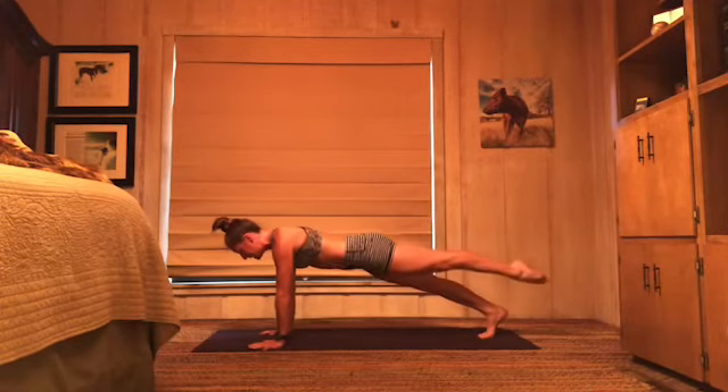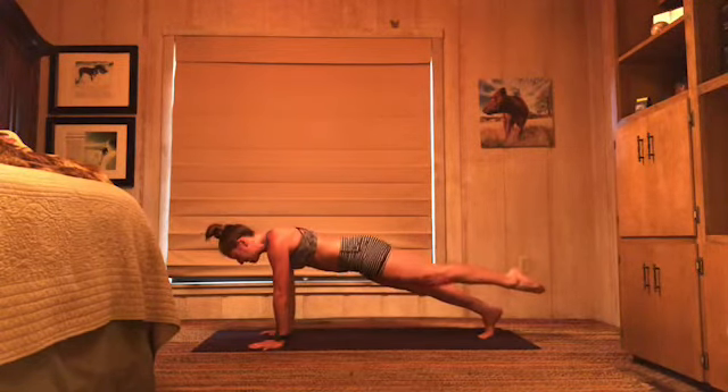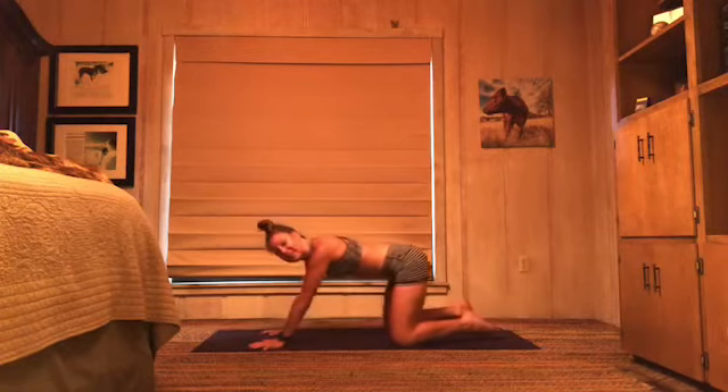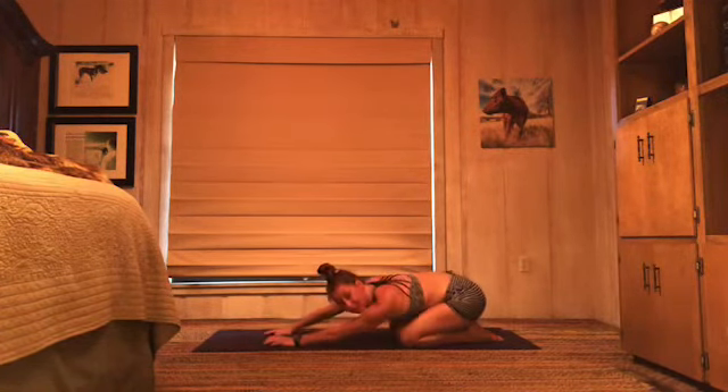Knees down, child's pose. Yes, you guys — breathe. We're going to take that one more time and then we'll stretch it out.